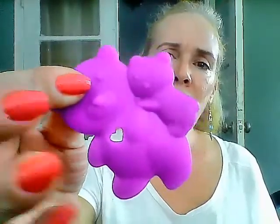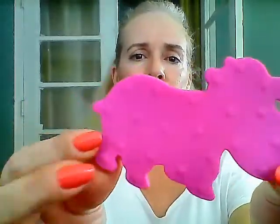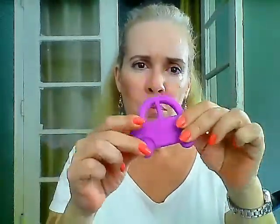Look at the little stamping on the back — they didn't have to do that and they did! Look at this one, the hippo — how cute! And this one is the little car — how cute! These are soft and baby can chew on them.